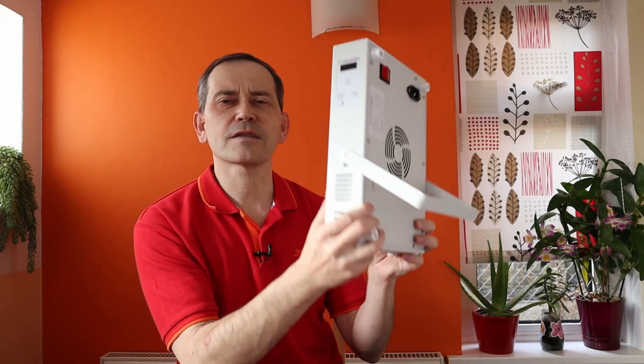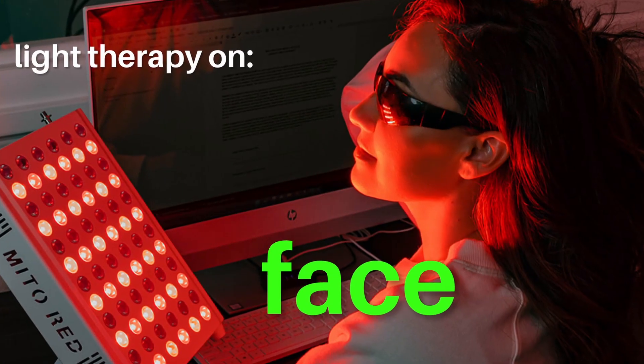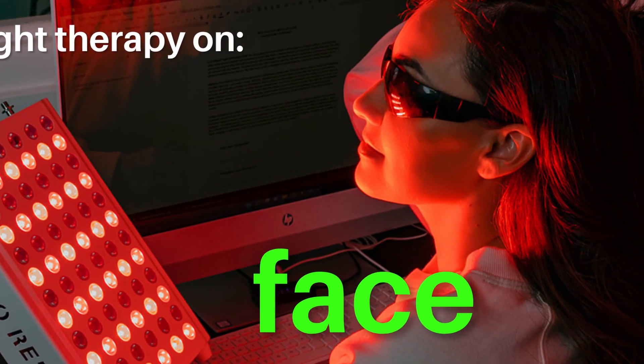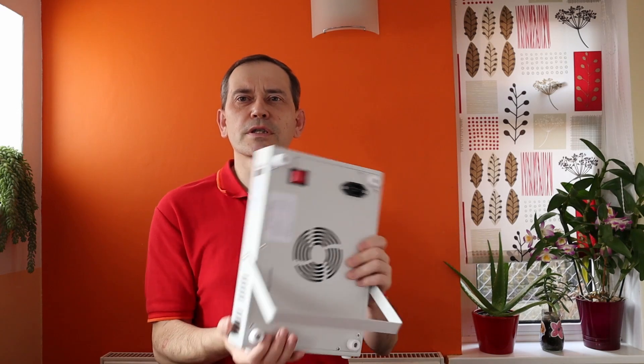It's perfect size for doing face beauty and anti-aging red light therapy, and also you can do red light therapy on other parts of your body — you just position it in a different way.